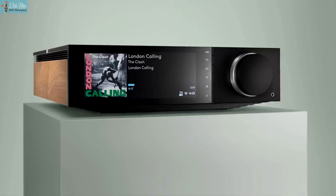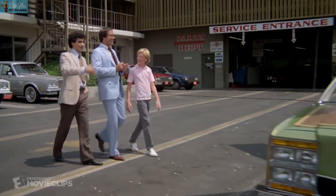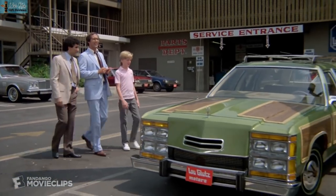Cambridge Audio have just brought out the new Evo 75 and 150 streaming amps, and like amps from Gato Audio, you can get them with wood panels down the side. Initially I didn't like this, but I'm kind of warming to the wood panel look with all the different materials used and when you tastefully do it to fit in with room decor.